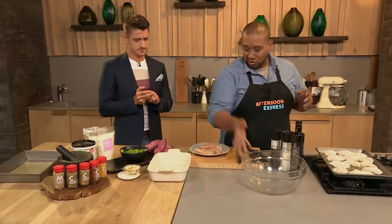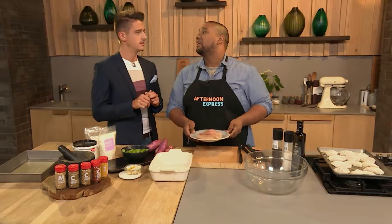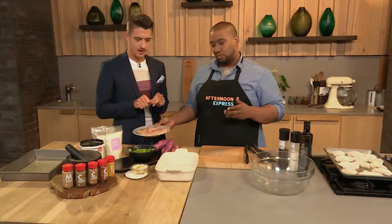So what we're going to do is we're going to start chopping our coriander first. We don't want to get the chickeny bits on the board first, am I right? We've got to be smart.